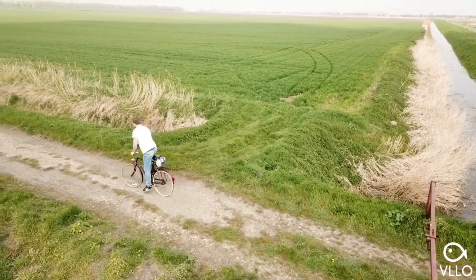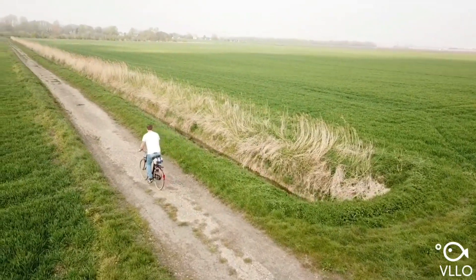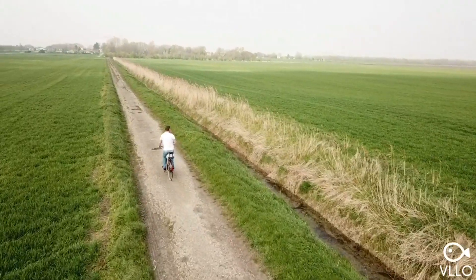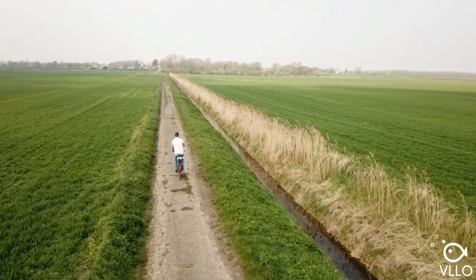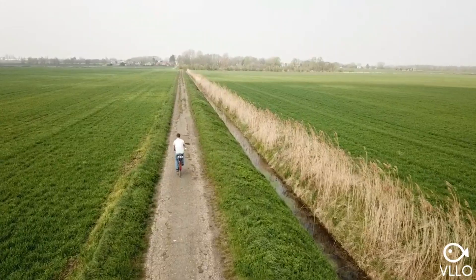Hi guys, welcome to my new channel. I'm just trying out the ActiveTrack here on my DJI Mavic Pro Platinum. I'm on my push bike, holding the controller, and I'm going up a green lane, so there's lots of ruts and lumps and bumps in the road.